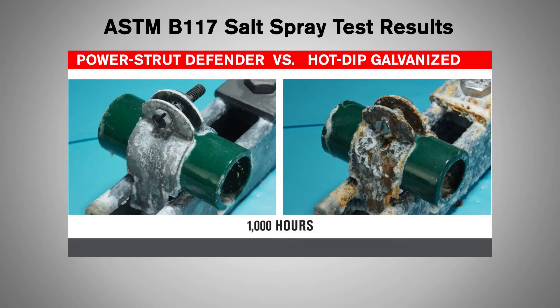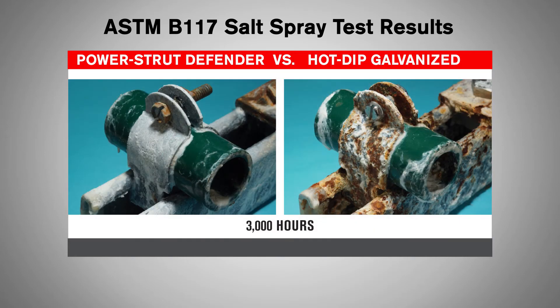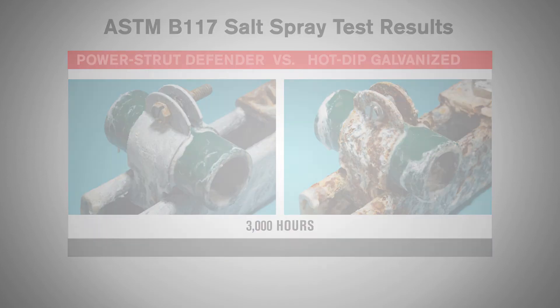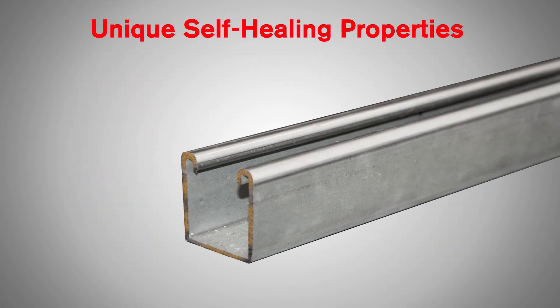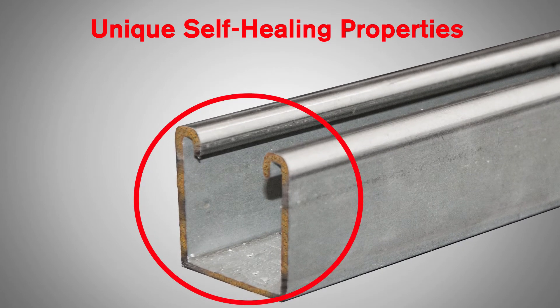As you can see, at 1,000 hours, the hot-dipped galvanized product shows signs of severe corrosion, while Power Strut Defender continues to provide protection throughout the length of the 3,000-hour test and maintained its integrity. The average test results show that Power Strut Defender has three times the performance of hot-dipped galvanized products. Power Strut Defender products bring best-in-class service with the additional benefit of self-healing properties.